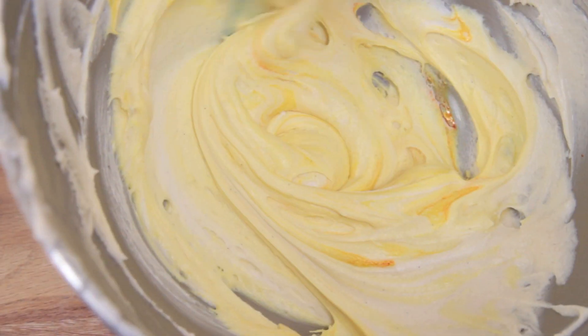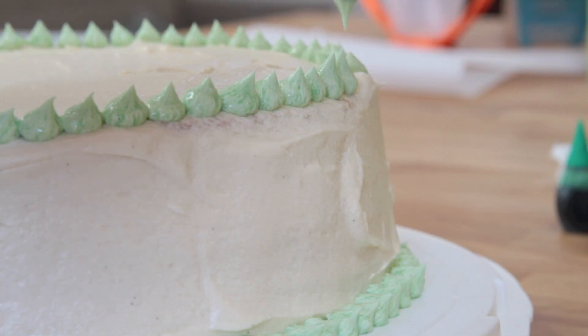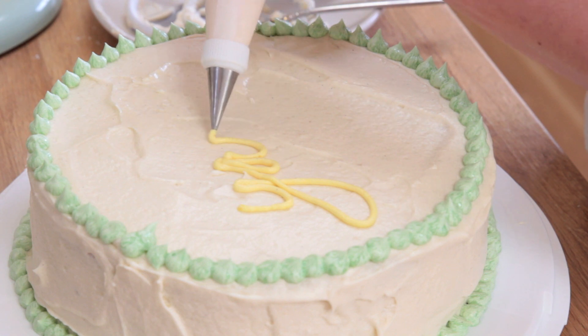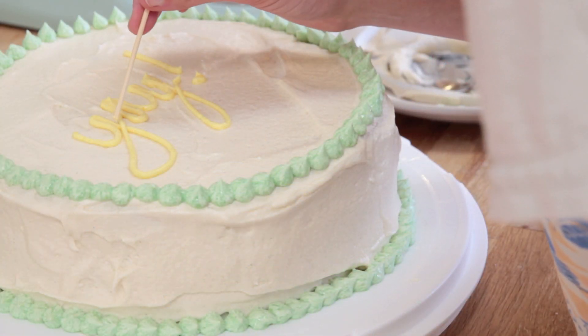We don't know if the baby is a boy or a girl, but we do know that it's a baby. So I'm thinking a green border with something celebratory written on top — I don't know, something like 'yay.' Matt and I are starting to feel weird that we're not going to have a slice of this, but hopefully we can get our friend Dion to come over and tell us about how it tasted.